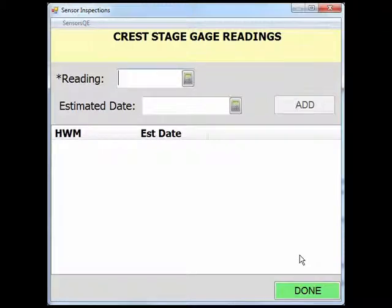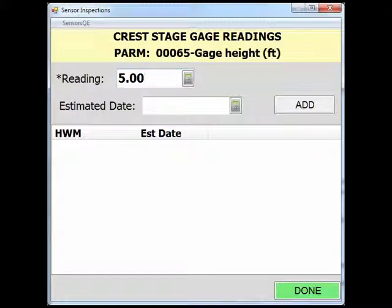In the readings page, you will enter the gauge height of the mark in the crest stage gauge. This will require you knowing your crest stage gauge reference elevation. In this example, our crest stage gauge index is at an elevation of 2.25 feet. To determine the gauge height, either subtract or add the cork reading from your CSG index elevation. In this example, we will take our CSG index of 2.25 feet and add our cork reading of 2.75 feet to get a CSG reading of 5 feet. If you do not know the estimated date, leave this field blank. If you have prior knowledge of when the peak occurred, provide an approximate date by clicking the calculator next to the empty field of estimated date.